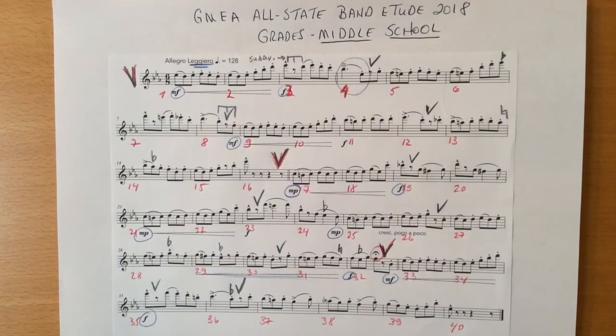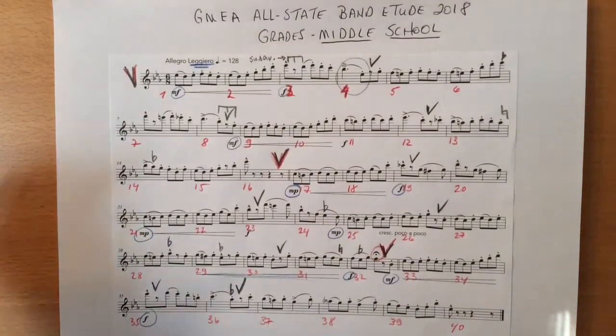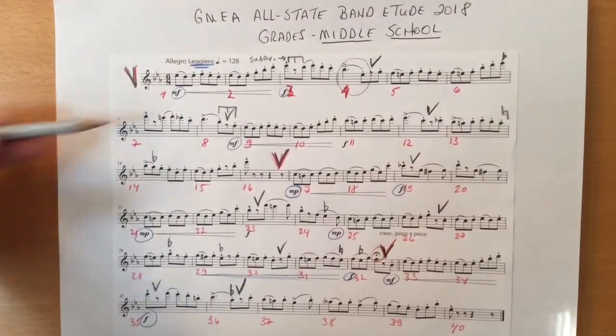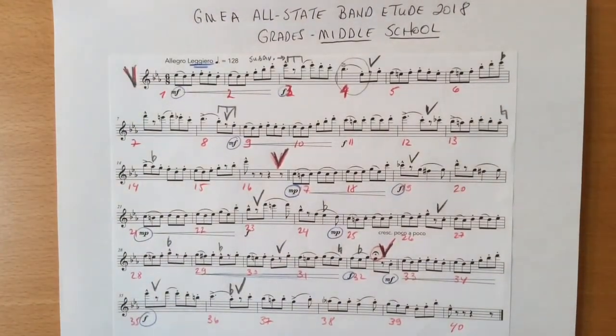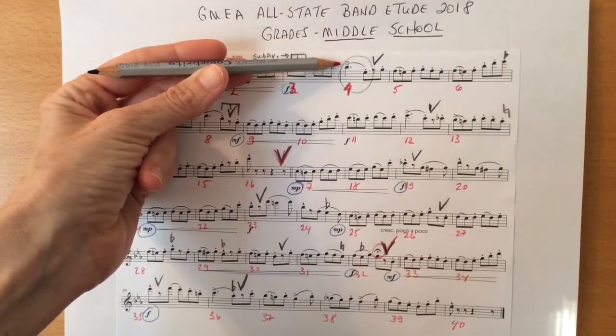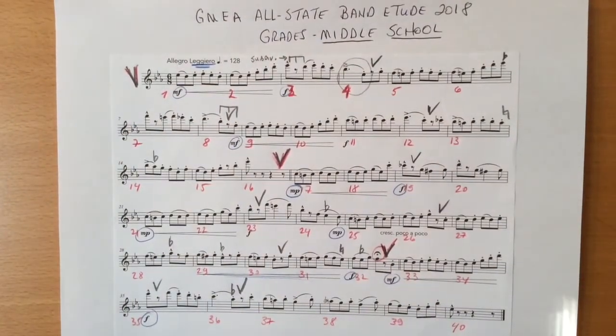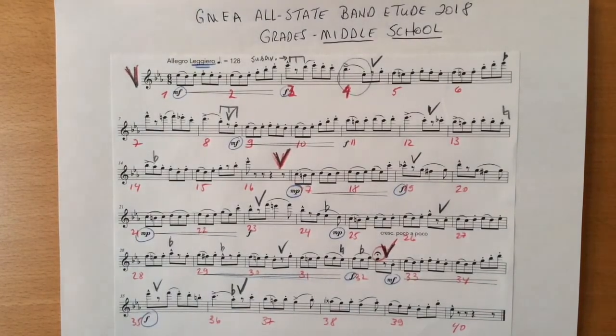Pay close attention to all of the accents marked. The accents, such as this in bar three, are to be short and well-accented. And accents, such as this and this, are to be also quickly accented, followed by a longer note. The short-accented ones sound like this. That's bar three, bar four.